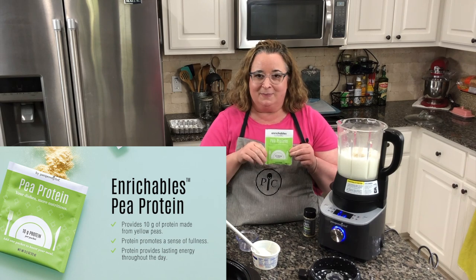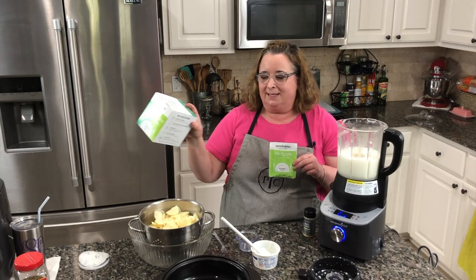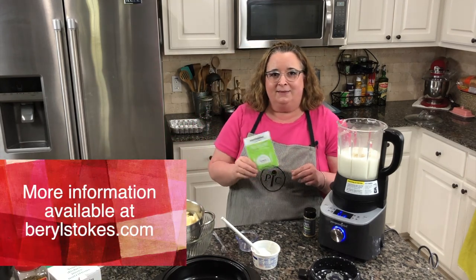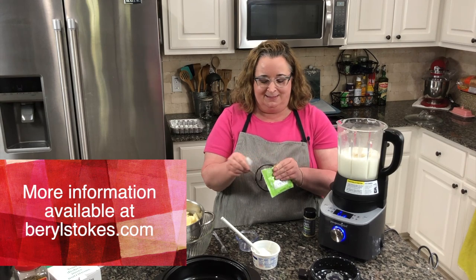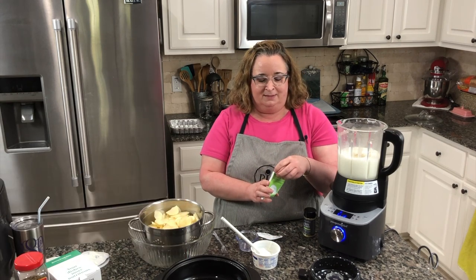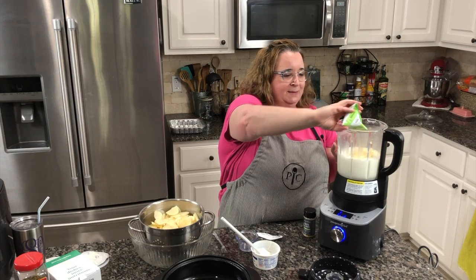Since we don't have a protein to make for dinner, I'm going to add this packet of pea protein — that's all that's in this packet, ground up pea protein. It adds no flavor or color to your food, but it does provide an extra 10 grams of protein in our potato dish. These are Enrichables from Paper Chefs, and they are ways to put some protein and vegetables in your meals. They're available on subscription or by the box. So while Mike's not looking, I'm going to put this in — it doesn't smell like anything, it's just kind of yellowish, like a yellow pea.